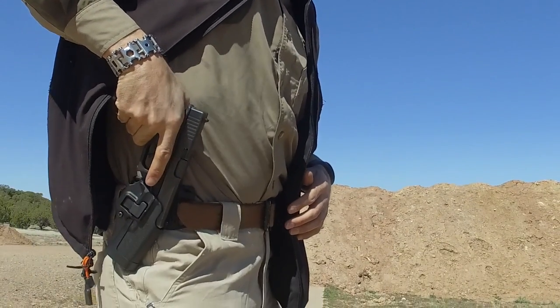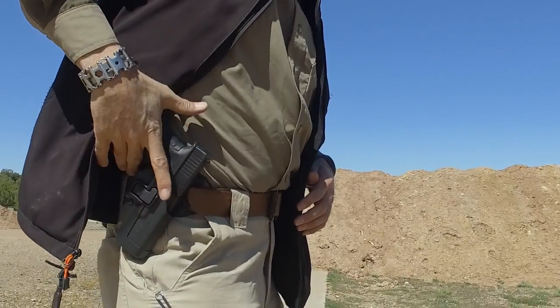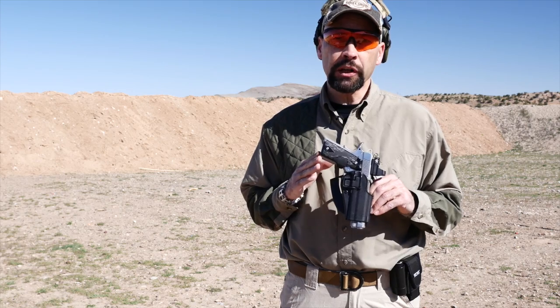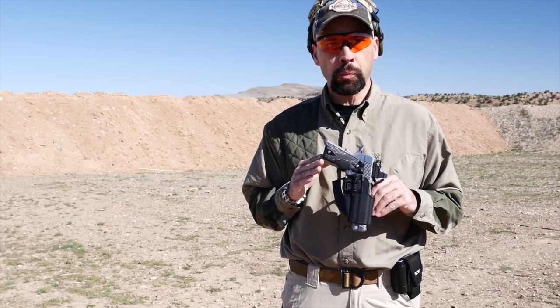For positive retention, easy concealment, and excellent reliability and safety from your holster, check out the Serpa Close Quarters Concealment Holsters from Blackhawk at your local Sportsman's Warehouse store.